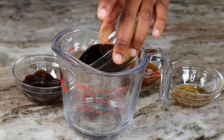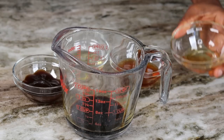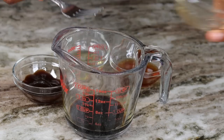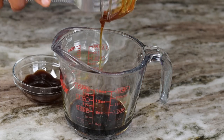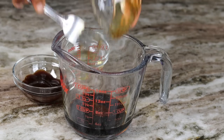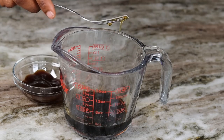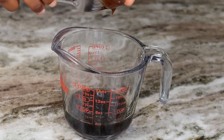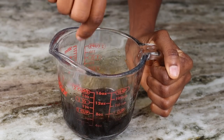In this cup I am going to mix all of my liquid together except the water — save the water for later. I added the soy sauce, the sesame seed oil, the honey, the rice wine vinegar, as well as the oyster sauce. Now we're going to give that a nice stir, make sure everything is well combined.